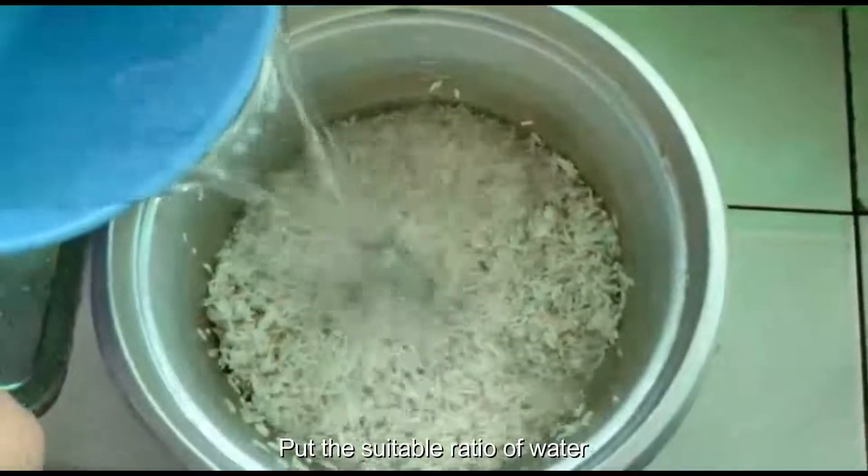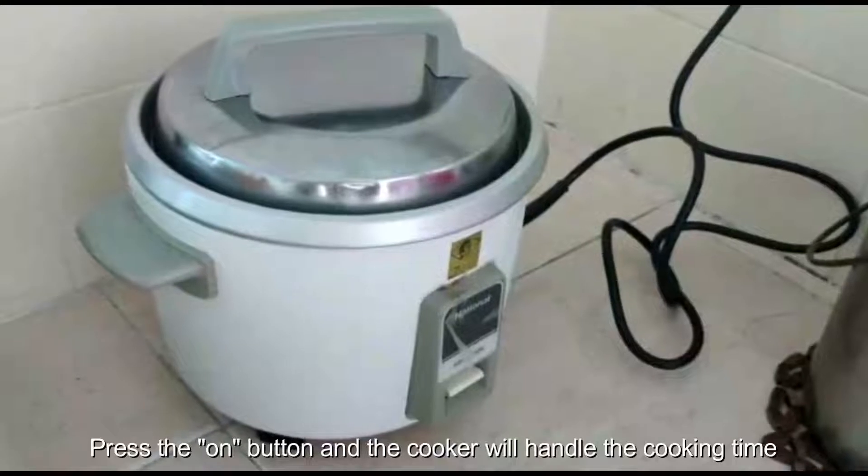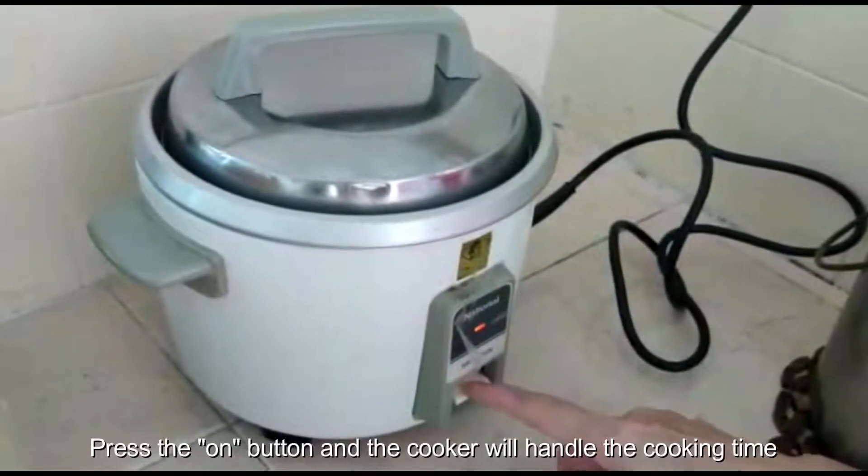Let's begin with cooking rice. Put the suitable ratio of water, place the ON button, and the cooker will handle the cooking time.